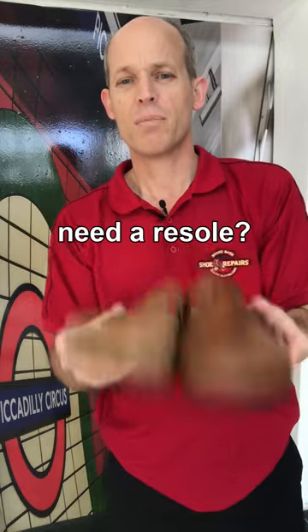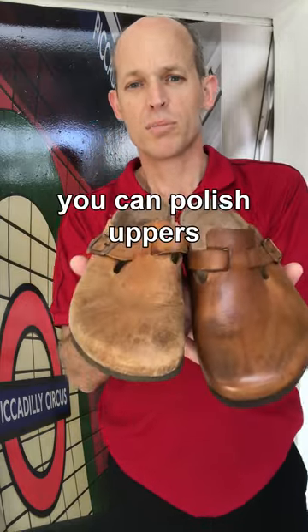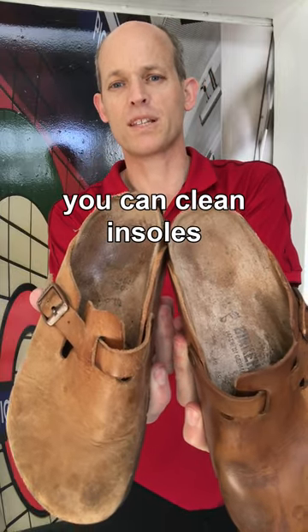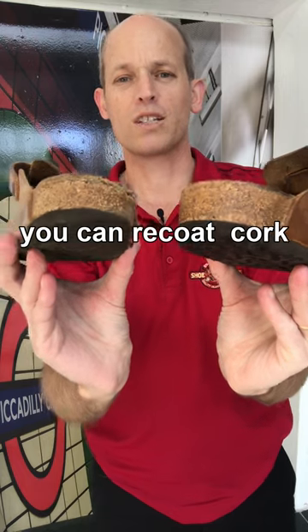You can do some of this at home, but if you need the resole, go to shanes.co.nz. You can polish up the uppers, and if you've got some 120 grit sandpaper, you can do a great job with the insoles. You can also recoat your own cork with Kelly's Cork Renew.